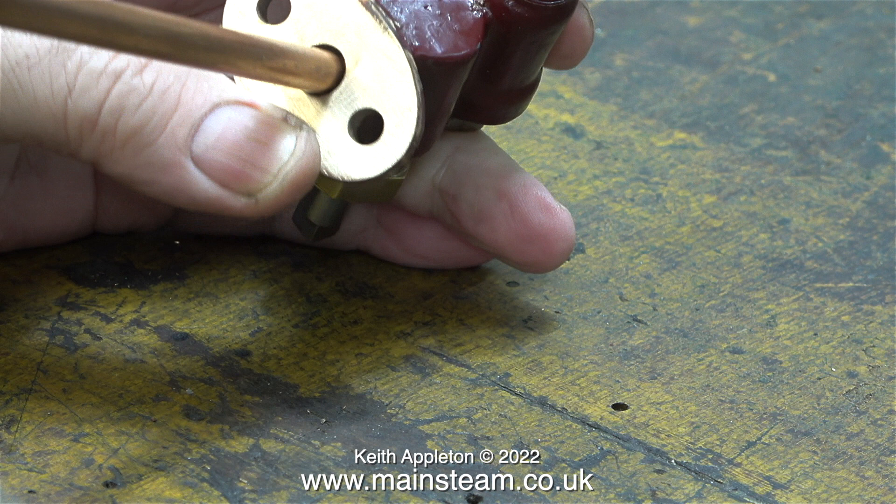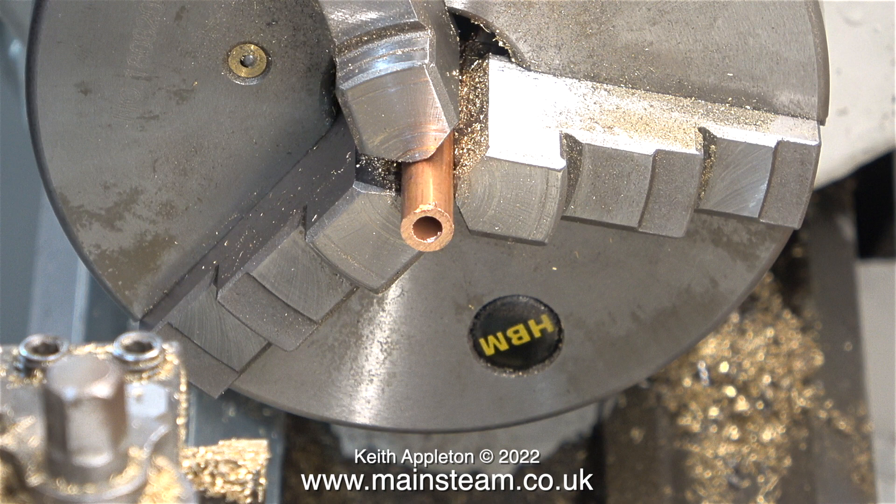In the last episode I threaded and fitted a small piece of pipe to extend the feed from the check valve further down into the boiler, but this pipe was too thin and soon fractured. I went over to Black Gates Engineering and bought this copper pipe, which is much thicker.